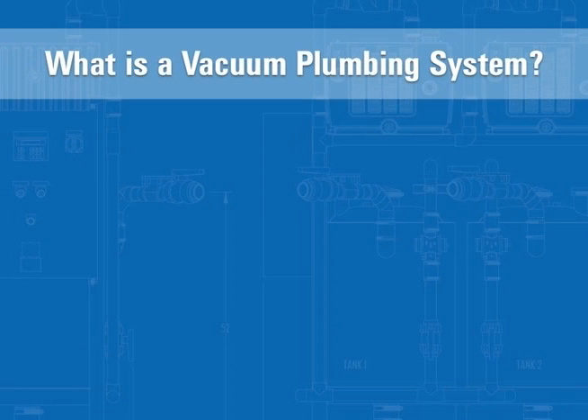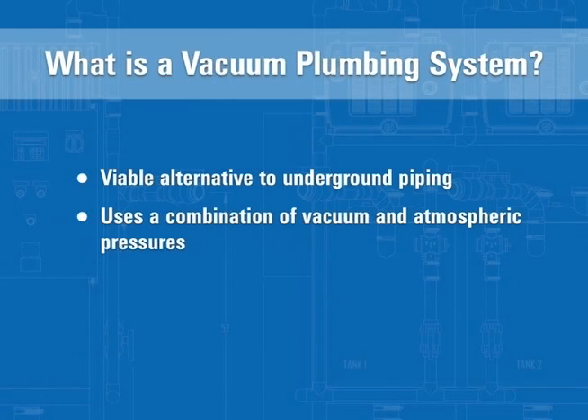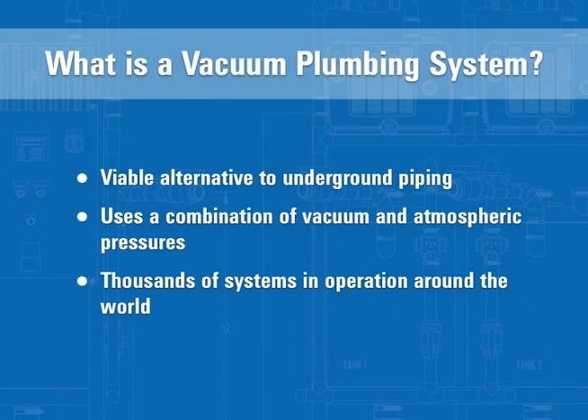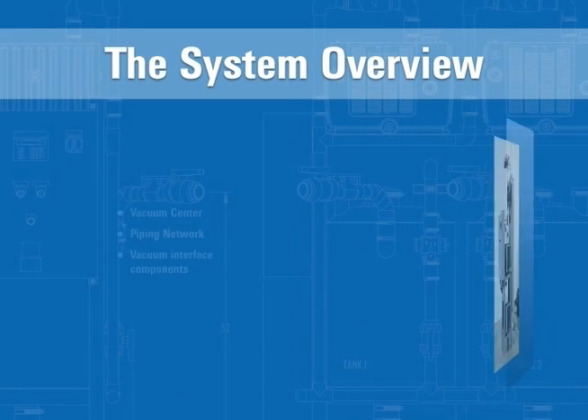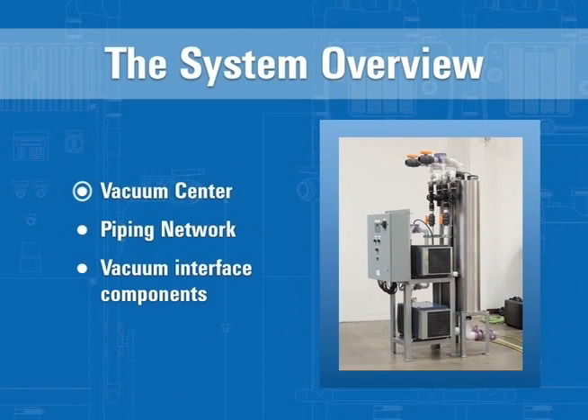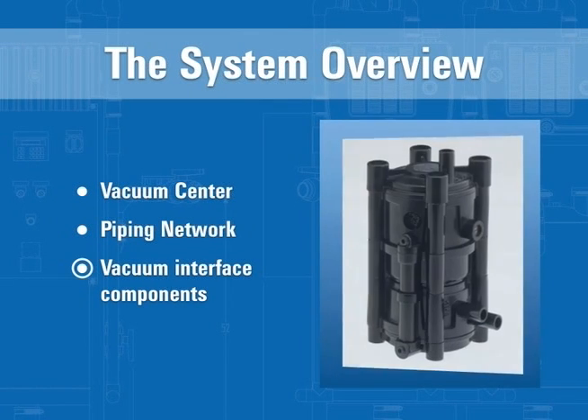Vacuum plumbing is an efficient, viable alternative to underground piping that uses a combination of vacuum and atmospheric pressure to collect, transport and deliver waste. With thousands of systems in operations all around the world, vacuum plumbing is a proven technology. The components of a vacuum plumbing system include the vacuum center, the piping network and the vacuum interface components.